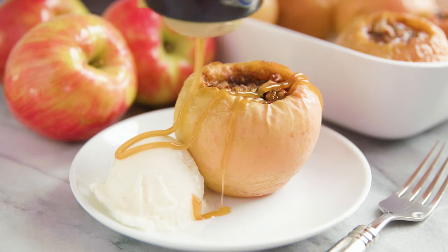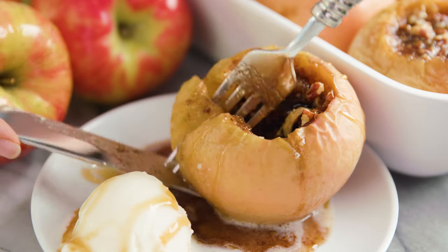Today on The Stay At Home Chef I'm showing you how to make classic baked apples. These are always an amazing fall treat.